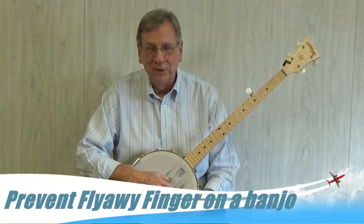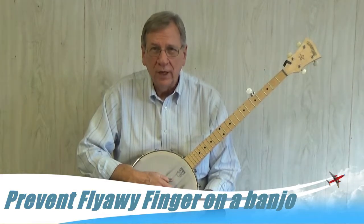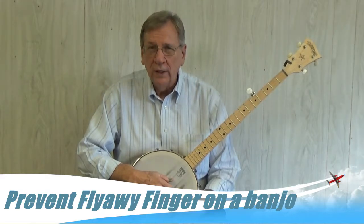Hi, my name is Bob Barrett. I'm going to show you an exercise that I use as preparation every time I practice. It is also an exercise that is great at preventing something called flyaway finger.